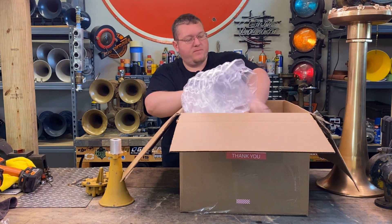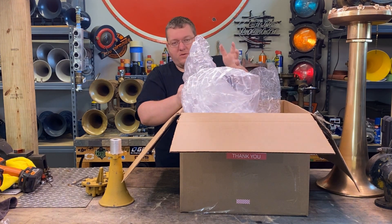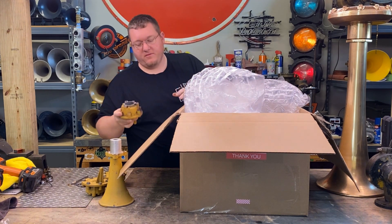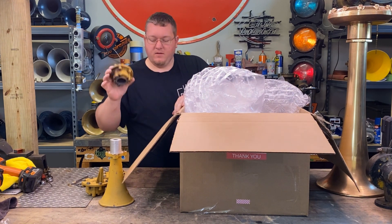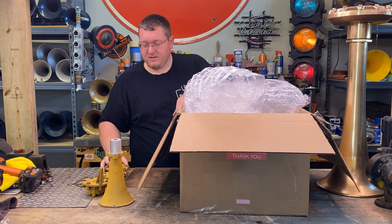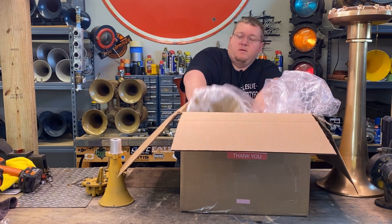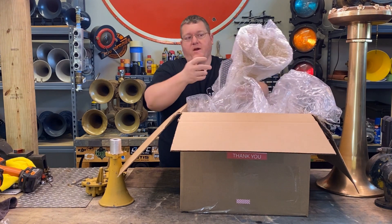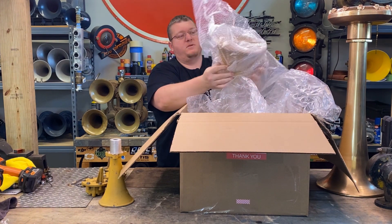Now I don't know my history like a lot of y'all do — I'm more of just a horn guy. When it comes to actual railroad history and what some of these came off of, I'm not as good. But according to him and some other people, this is the only ATSF RS3K in collector's hands. So that being said, pretty rare, not having any other ATSF RS3Ks.